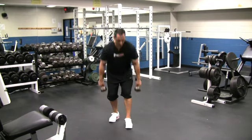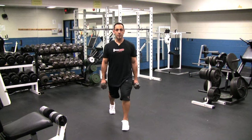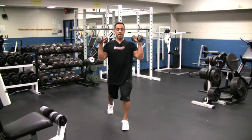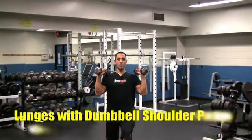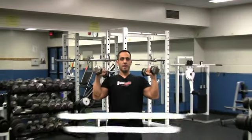So grab the dumbbells, get into your lunge position first. Hammer curl them to here, then from there you're going to press. Watch carefully — you're going to do your lunge, and then in this position, when the leg is about to straighten, you drive up and then down.